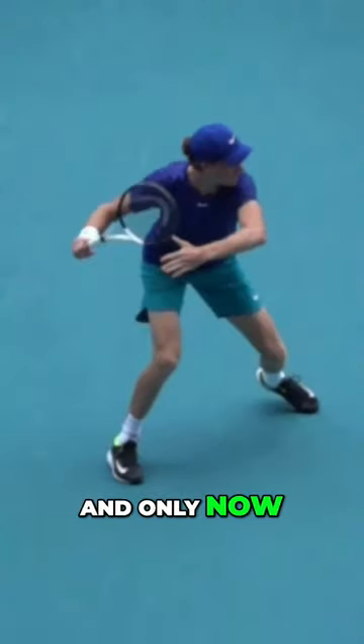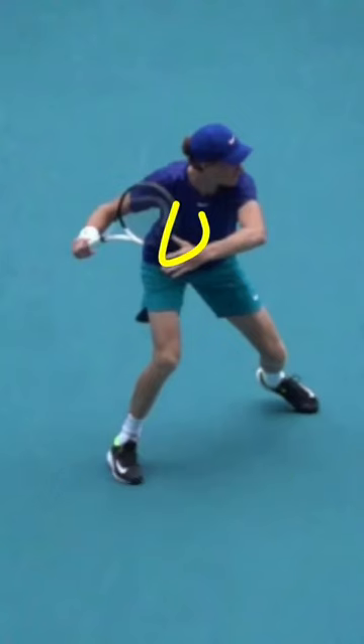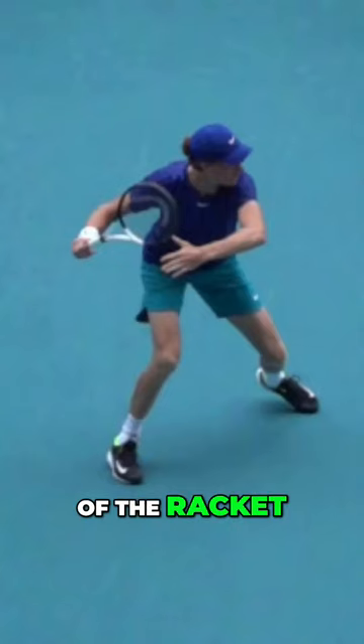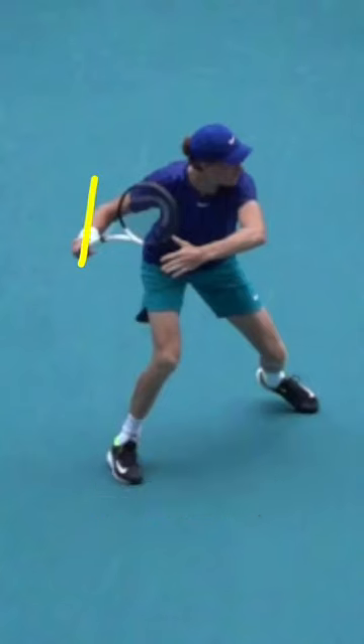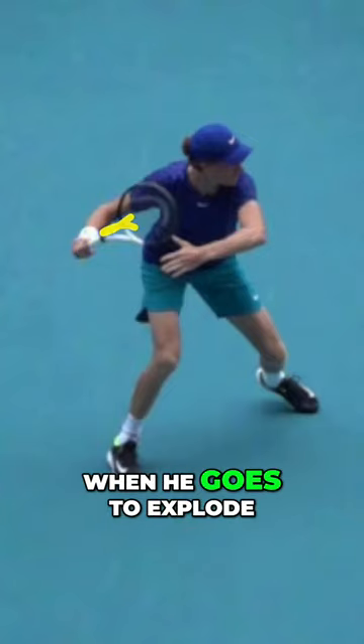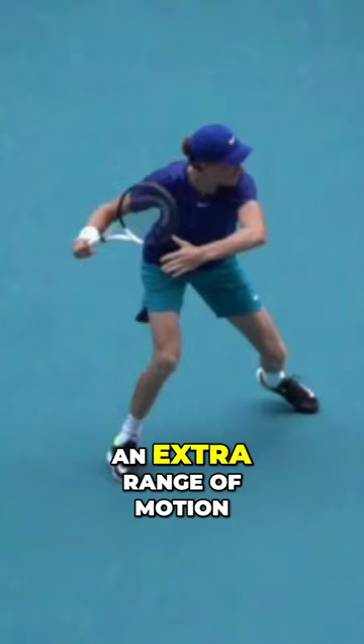Now let's take it back even more. Only once the upper body has turned past the hips and the ball is bounced do we let go of the racket. It's not that he's inverting the racket — it's that he's having a delay. The racket head stays in front of the hand so that when he goes to explode, it can get an extra range of motion.